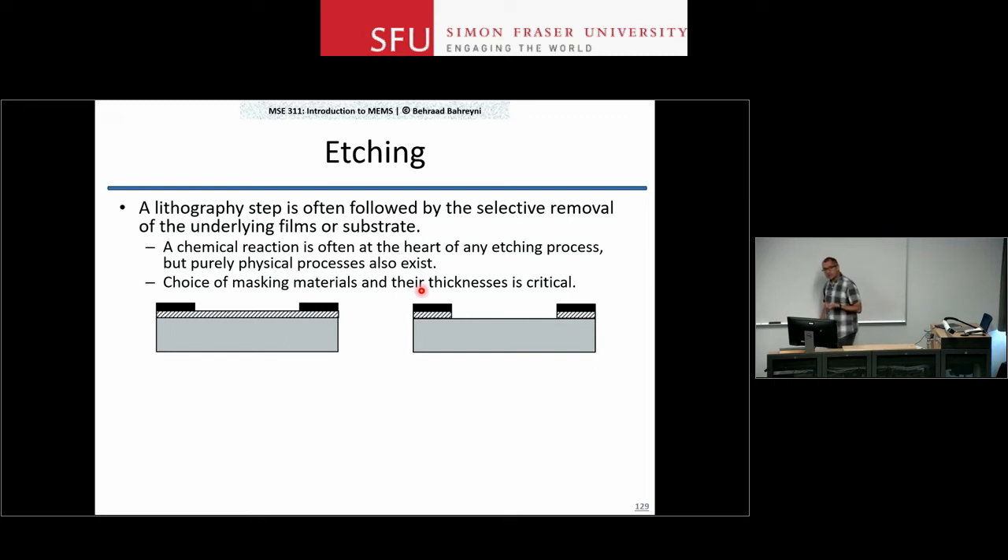Sometimes, photoresist is not chemically stable enough to endure the etching step — the etch is too harsh and will remove the film you want but also remove the photoresist at the same time. In those situations, you deposit a layer that is resistant to the etchant you want to use, and then use that layer to pattern the initial layer that the photoresist could not survive.